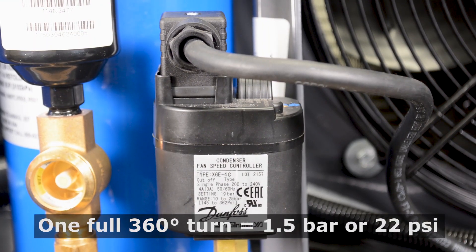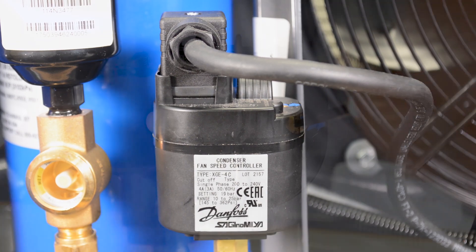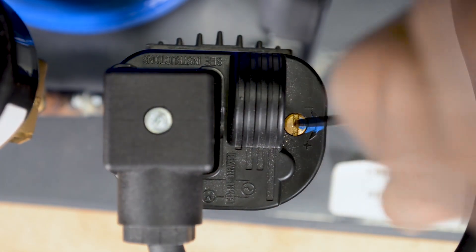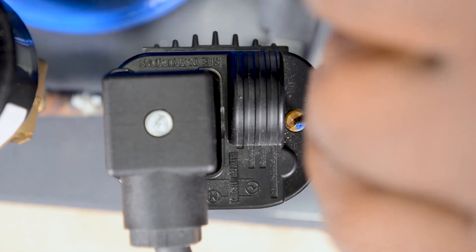One full turn of the screw — 360 degrees — will equate to a change in pressure of 1.5 bar. Turning the screw clockwise will increase pressure. Turning the screw counterclockwise will decrease pressure.